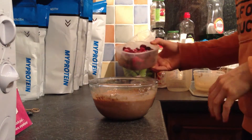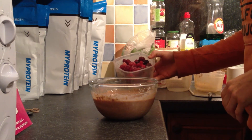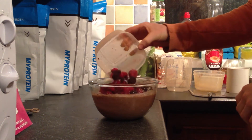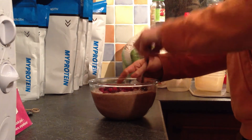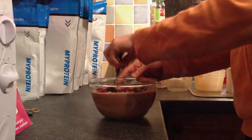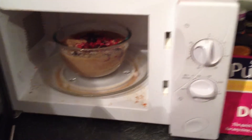I like to add some mixed berries — I've got sweet cherries, strawberries, raspberries, and blueberries. This is entirely optional; if you don't want to add fruit, that's fine. I just think it adds a nice bit of flavor to the oats. Get them in there, then put your oats back in the microwave for about another minute, which will help it thicken up and fluff up to a nice consistency.